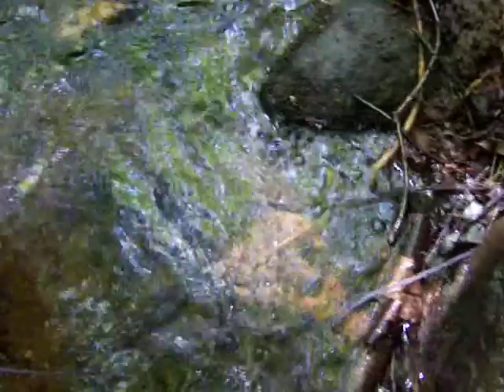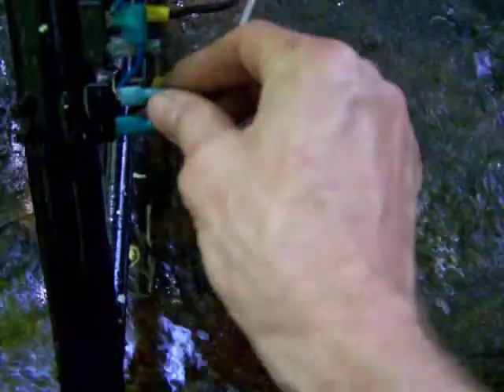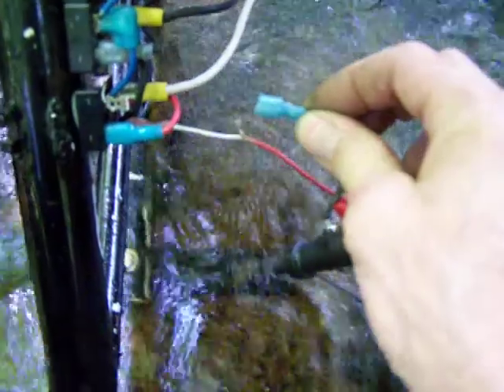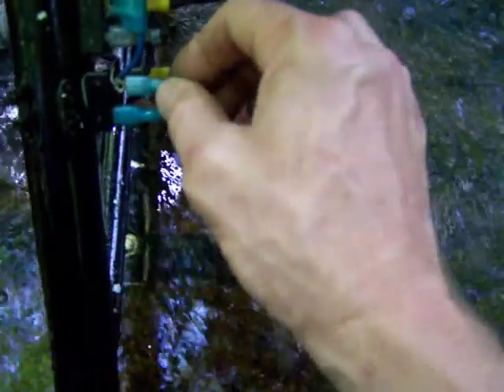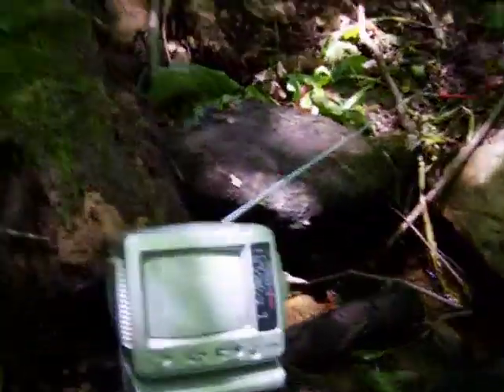Let's see, the radio's hooked up. I'll unhook it for a second. Radio's off. Pretty neat — I'll keep you guys updated.